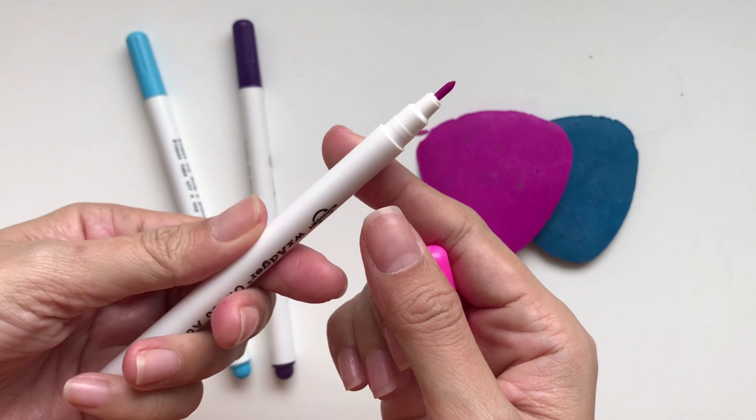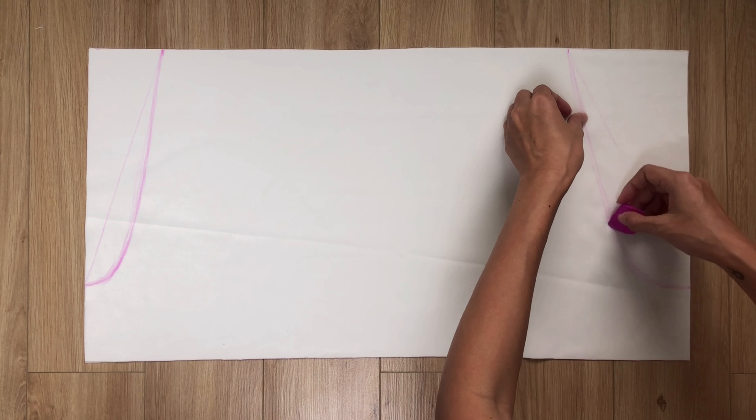The last sewing tool is chalk or a sewing pen. It's used to draw lines on the fabric when making a pattern. If you watch my videos, you'll see that I always use chalk because it works for all types of fabric while sewing pens do not. And those are all the basic sewing tools I think you should have if you're a beginner or just started your sewing journey. I know there are still a lot of other sewing tools, but these are enough for me, and until now they are all the tools I use in my DIYs.